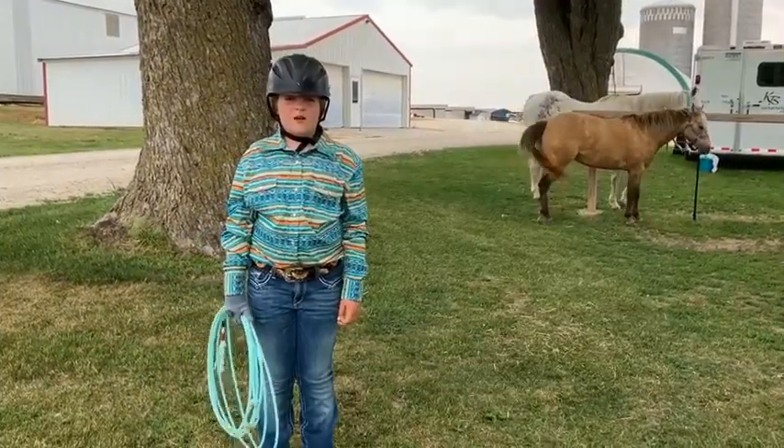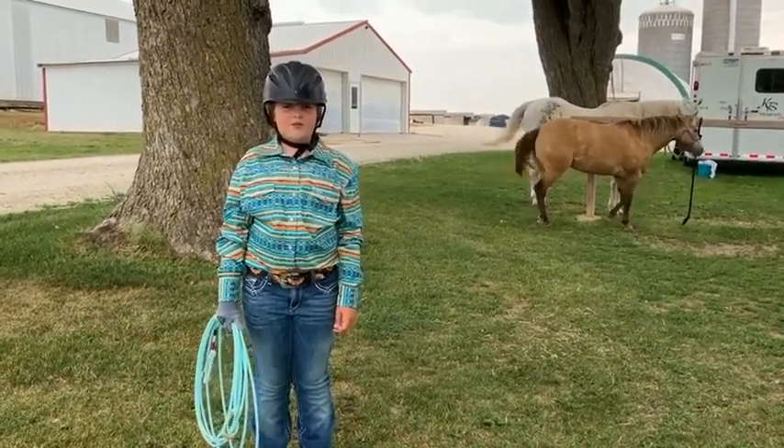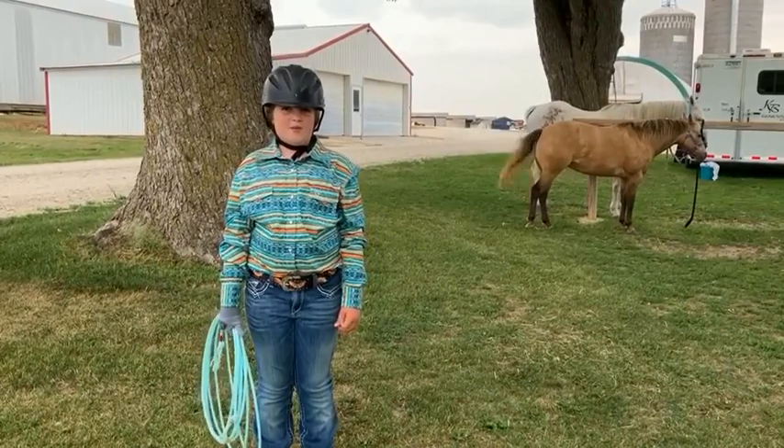First, I want to talk to you about some safety rules. Number one, never rope a person. And number two, never swing your rope by a person.